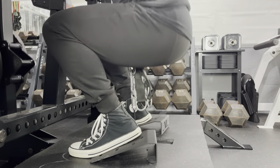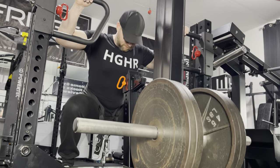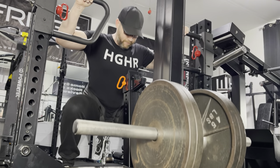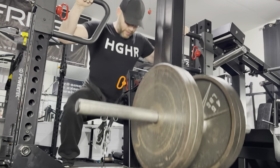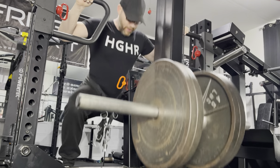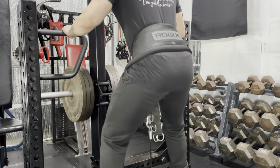Two separate squat wedges work better than one long wedge due to the pulley's placement. I am a big fan of wide stances on the Rhino as I can lift quite a bit more weight. For programming, I use a narrow stance on my quad dominant leg day and a wide stance on my hamstring and glute emphasis training day, so I am using the Rhino on every leg training day.